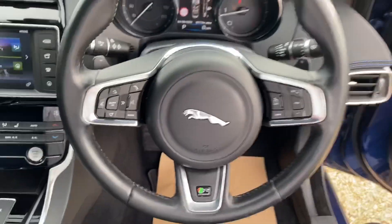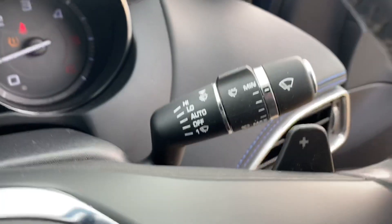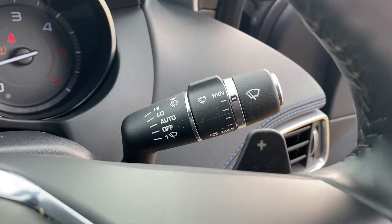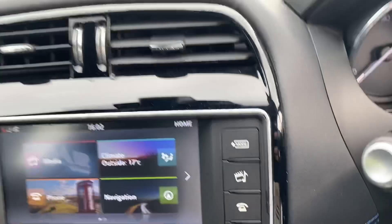You've got your Jaguar steering wheel with the R-Sport badging, paddle shifts, auto wipers, auto lights, as well as the additional paddle shift controls.